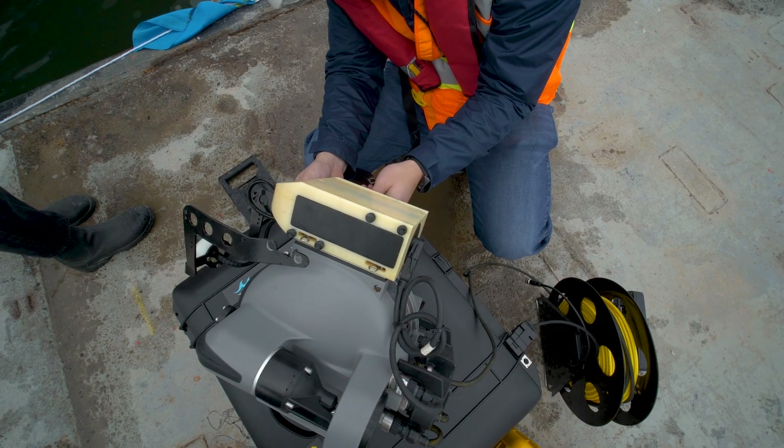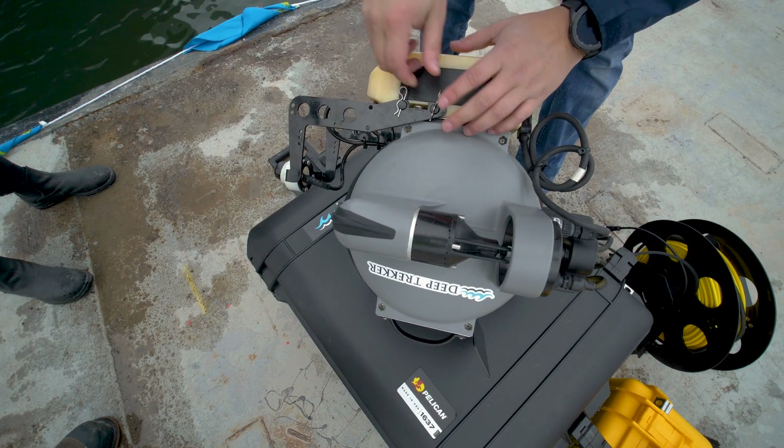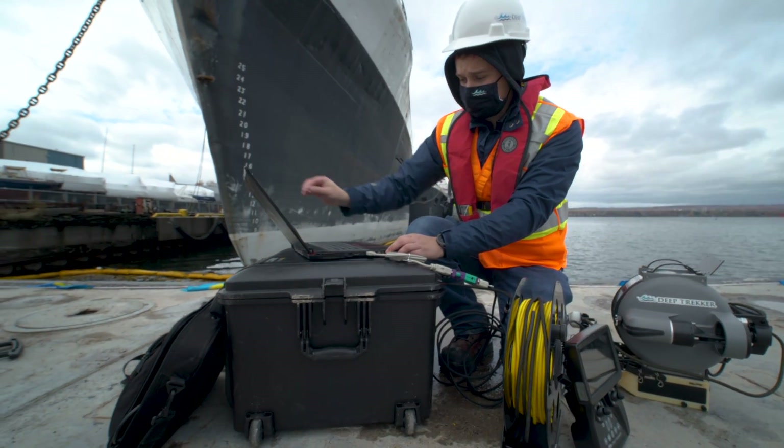The ultrasonic thickness gauge is mounted easily to the ROV in just a few moments, and a splice in the tether connects directly to a laptop running the free Cygnus software.